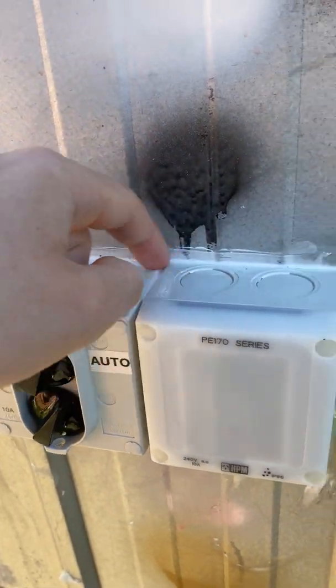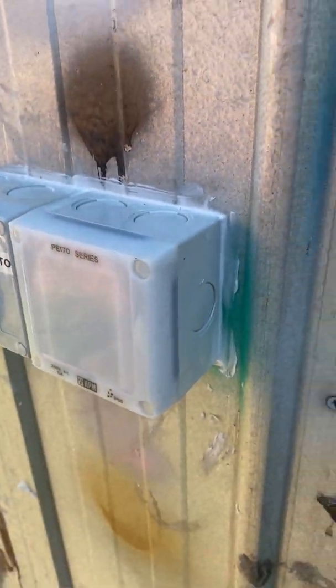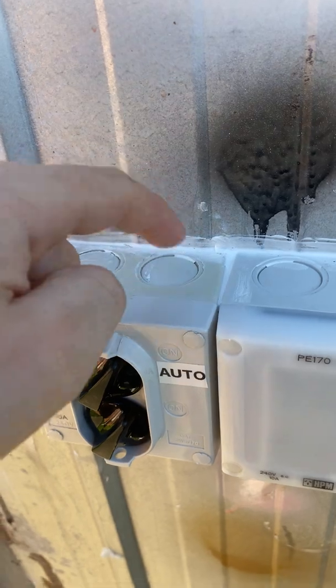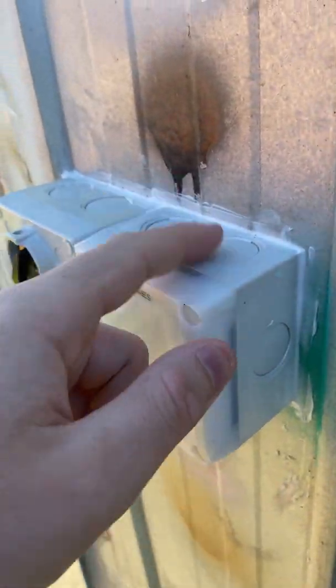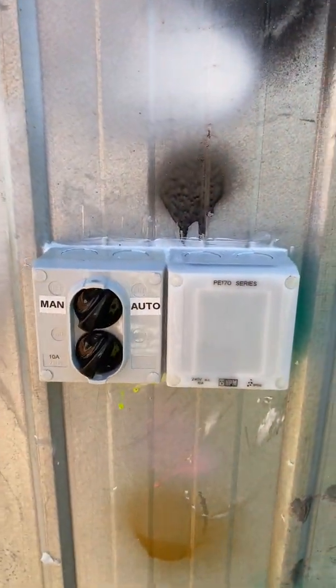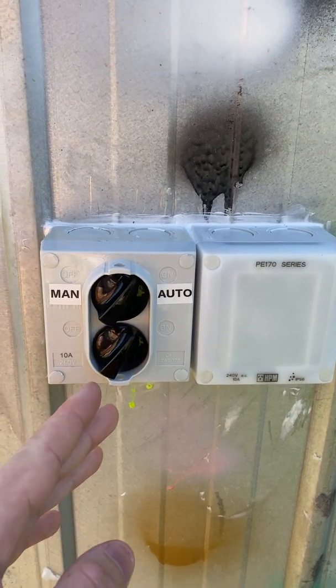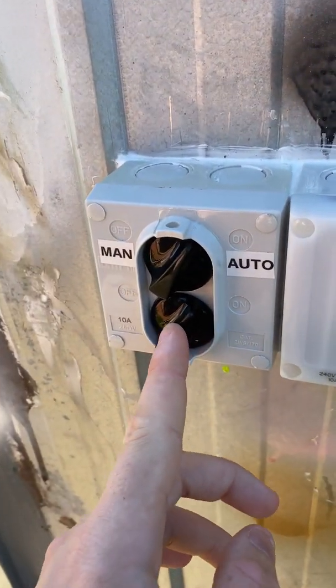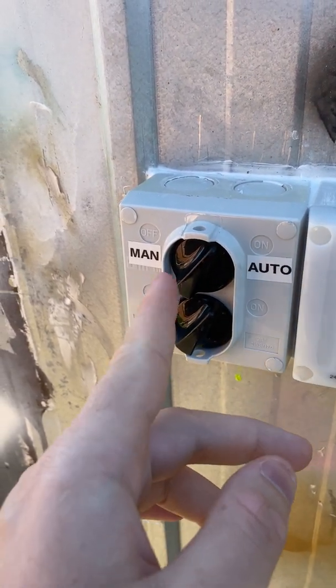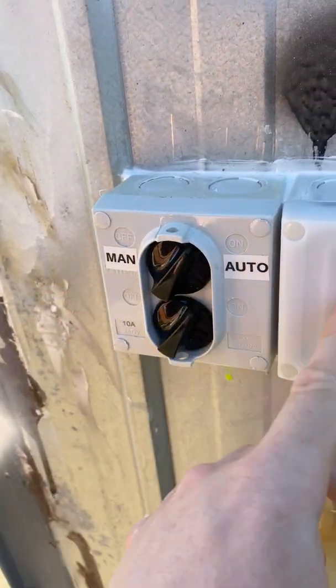They're both watertight, and I also added a bit of seal around the sides. Both of these can run with conduits — that's what all these little plugs are for, so you can run conduits through. With this switch, the bottom switch is the power — that's on/off, turning the power on and off to the photo cell. The upper switch is the bypass, which bypasses the photo cell.